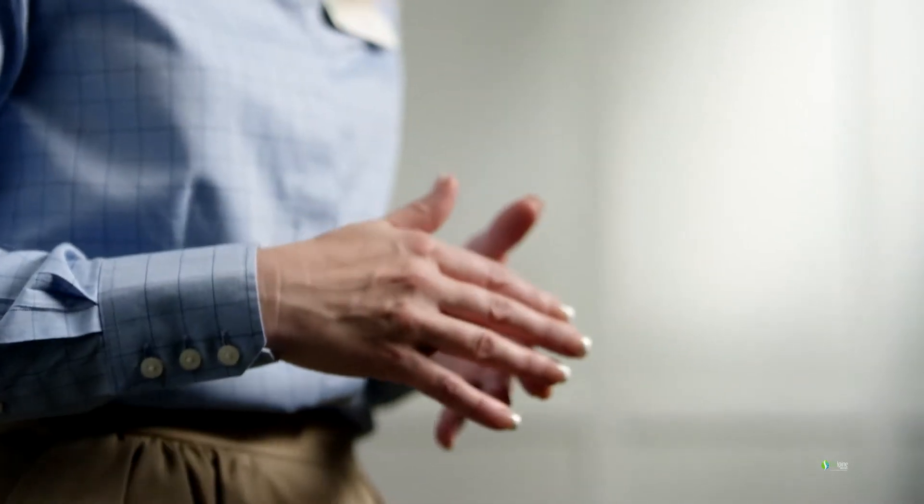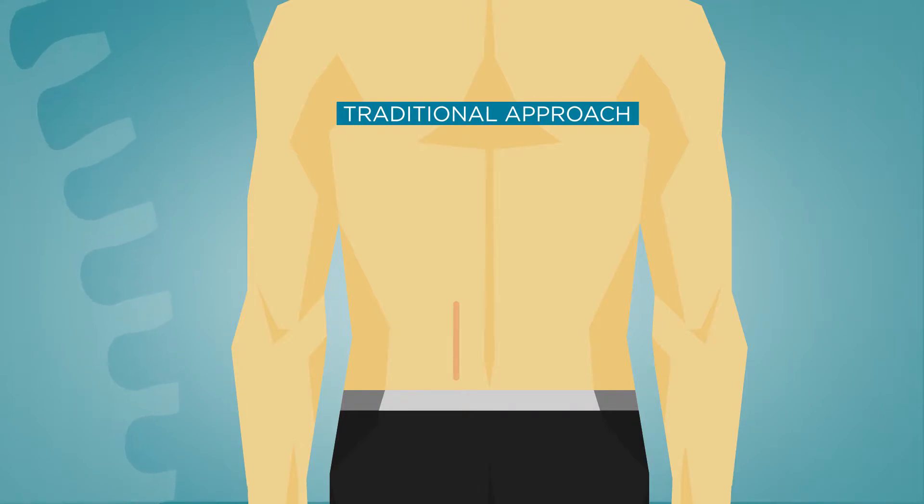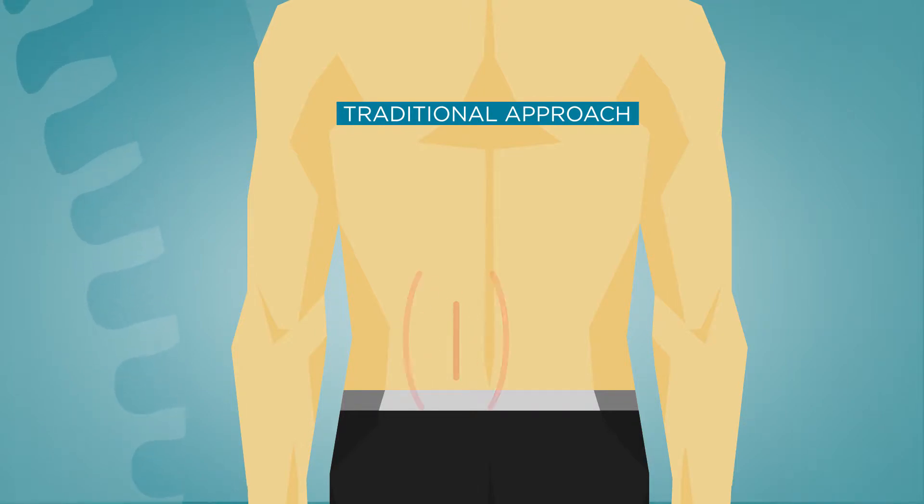Many people don't realize that the pain associated with traditional back surgery, in many instances, is actually related to the incision. So you had the issue that caused you to seek treatment in the first place, and now this surgery that was supposed to help has created all new trauma that heals painfully and slowly.